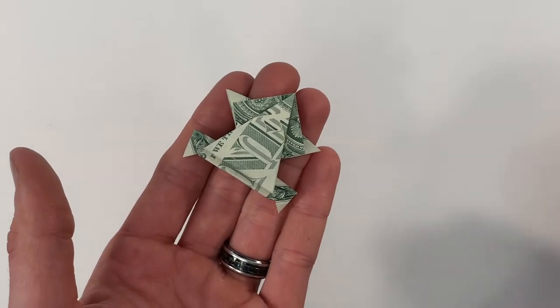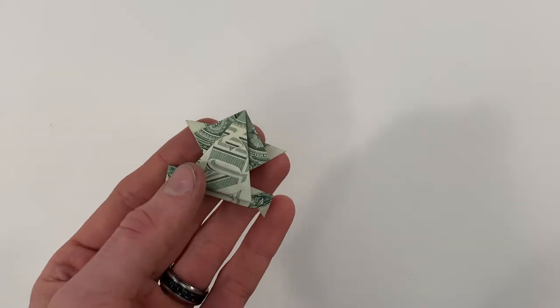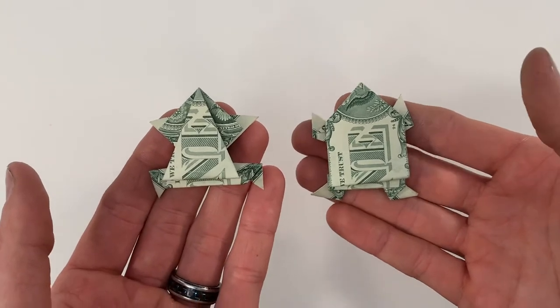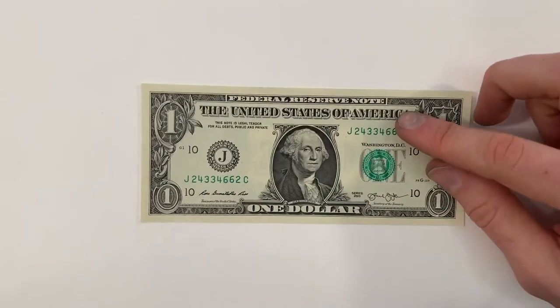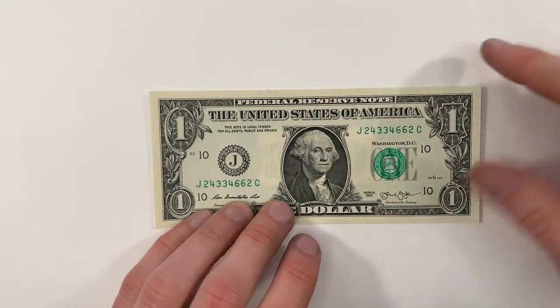To fold this one I started with the bill face up, but if you want one that looks like this you can start with the bill face down. I have another video on this channel where I show you how to fold one that looks like that. Today we'll be showing you how to fold one that looks like this, so we're going to start with the bill face up. We're going to valley fold the bill in half, so I'll bring this right edge over to the left edge.